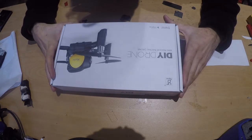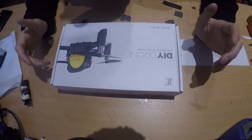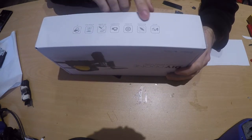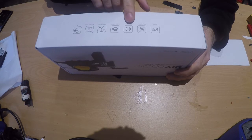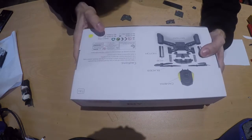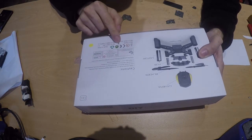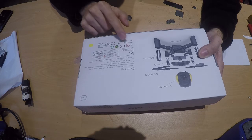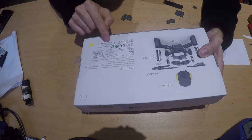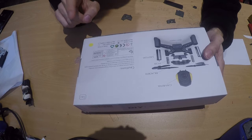This is the Feiyye DIY drone mini indoor racing drone. It comes in this box. It says it has a gyro HDMI camera, but it doesn't actually have one. There is another model — on the back you can check which model has the camera. This is the 605 without a camera, but there is a 605 with a 720p camera, so just be aware of that.